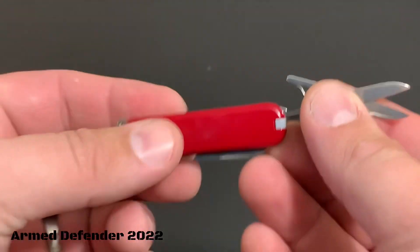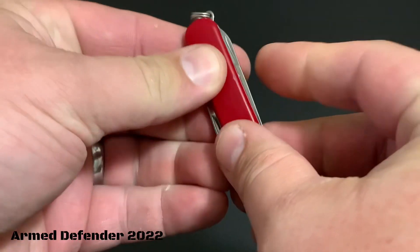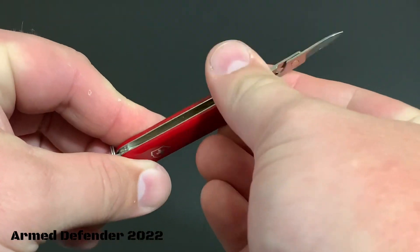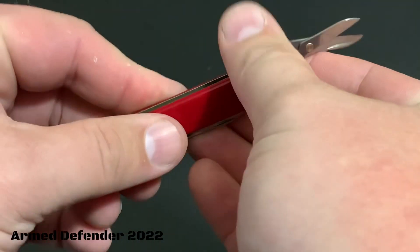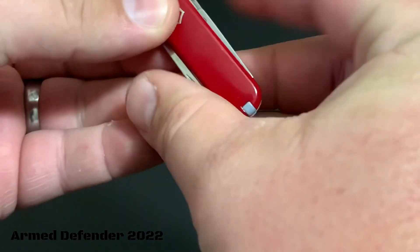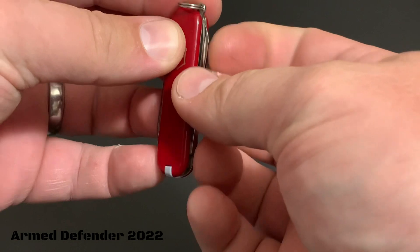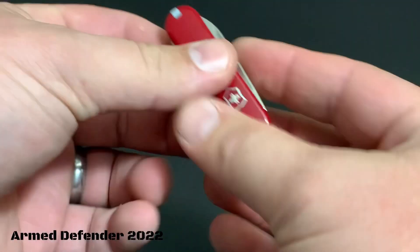The scissors — not heavy duty — are spring-loaded, so for really small, minute tasks they work just fine. They retain very well in the closed position.